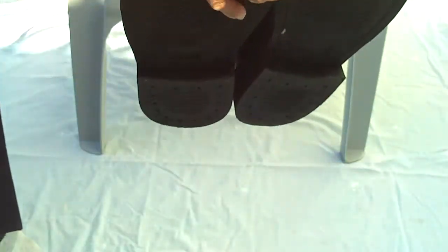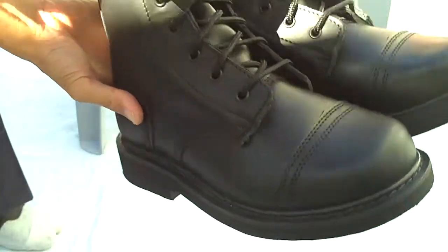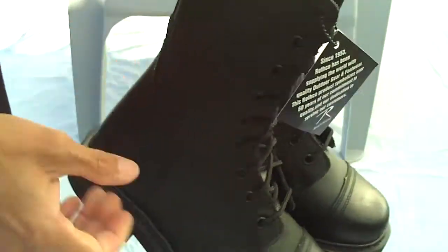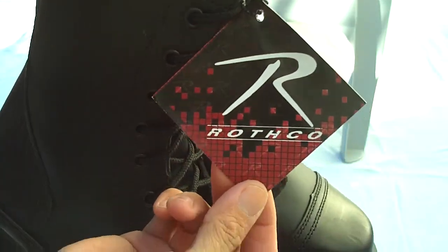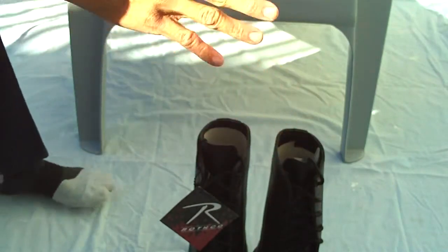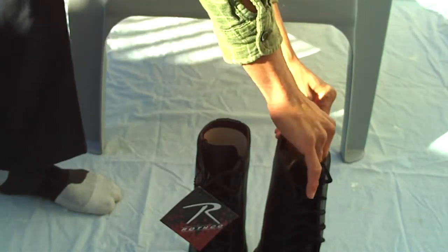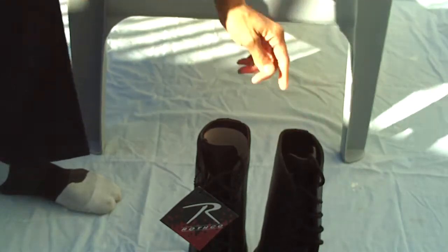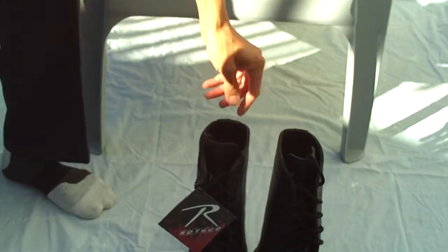They just dropped it off just now. It took two weeks to get here — there was a backorder on this. Oh yes, it's brand new! If you look right there, there's the tag. Yep, it's brand new. Just to show you — yeah, these are brand new.